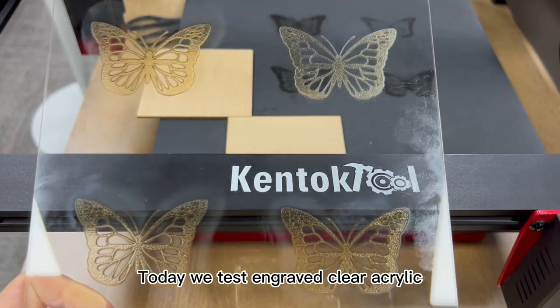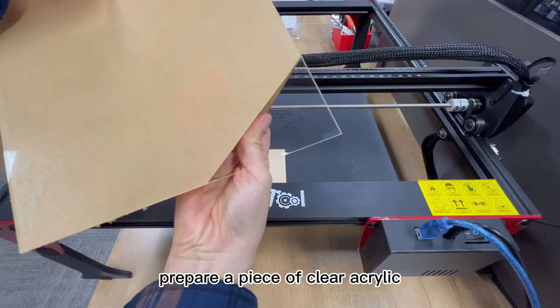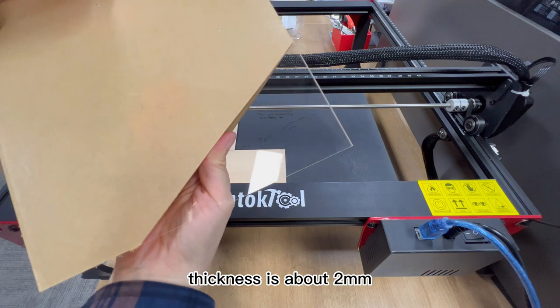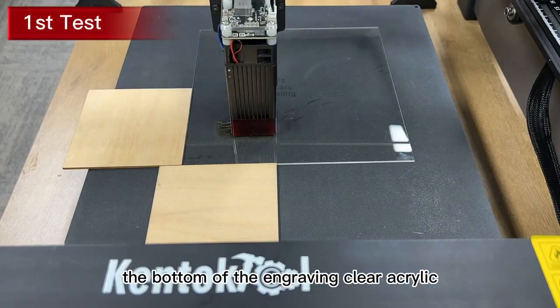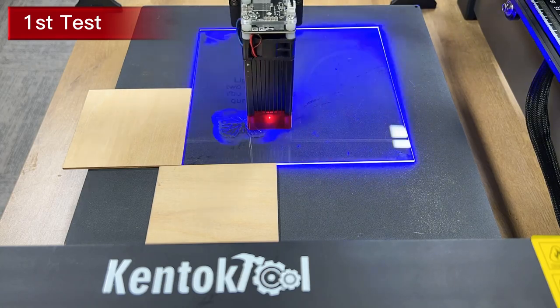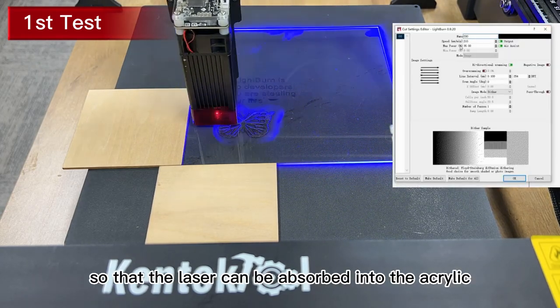Today we test engraved clear acrylic and will give the best parameter settings. Prepare a piece of clear acrylic and tear off the film on it. Thickness is about 2mm. The bottom of the engraving clear acrylic must be placed with a black pad. I put a black aluminum plate on the bottom so that the laser can be absorbed into the acrylic.